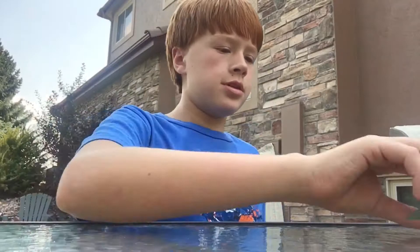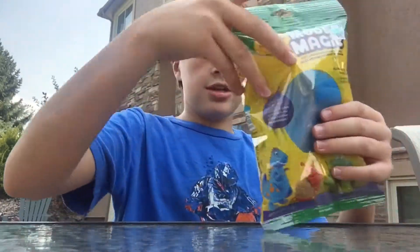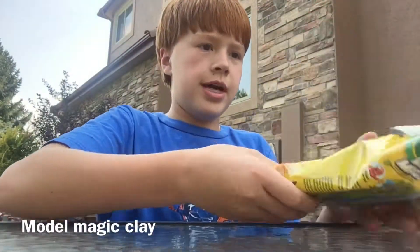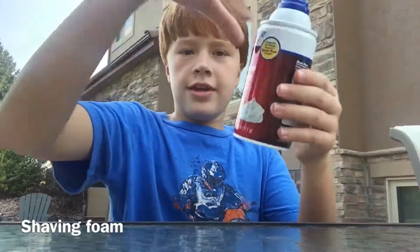Hi guys, welcome back! Today I'm doing a DIY video — I'm going to be making butter slime. What you're gonna need is model magic clay (the color doesn't really matter) and shaving cream.